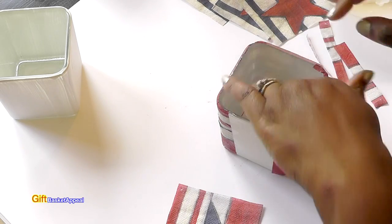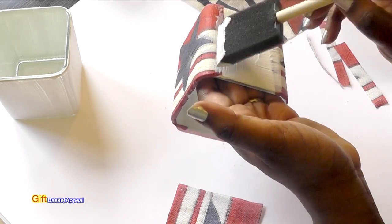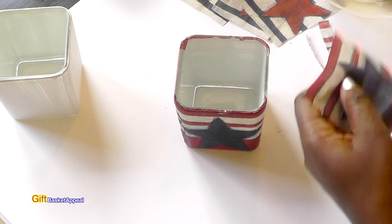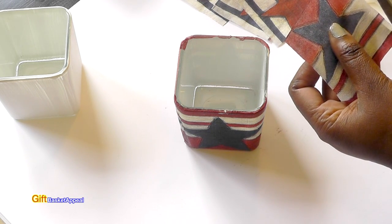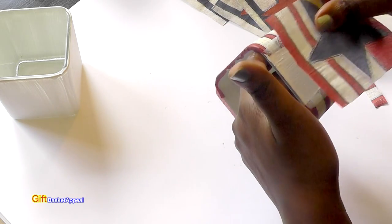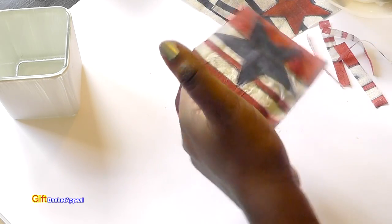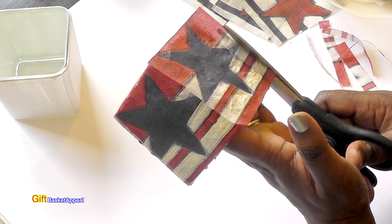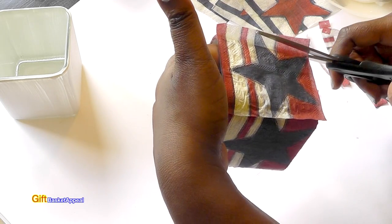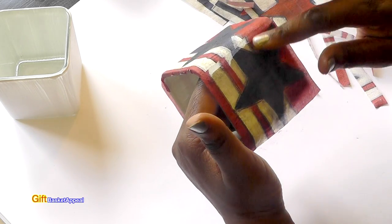I'm going to let this one dry for a little bit — I forgot I've got to do one more side. I'm rushing through the process here. Just take your time. I'm really liking this, and once I put my red, white, and blue flowers in there — or whatever decoration you want to put in there — it's going to look really pretty. I'm going to cut just a little bit more off here. Just being very gentle with it. Sometimes when you're crafting, you just have to go with the flow and readjust things.